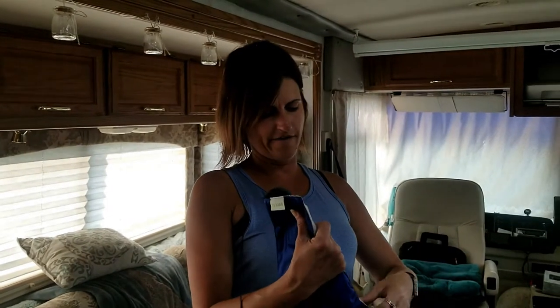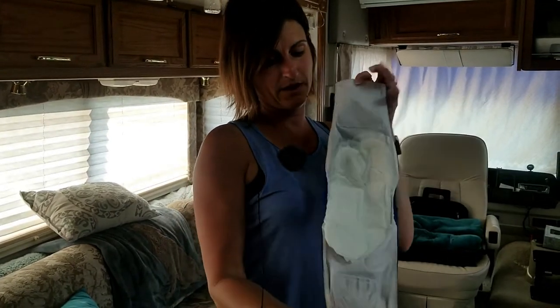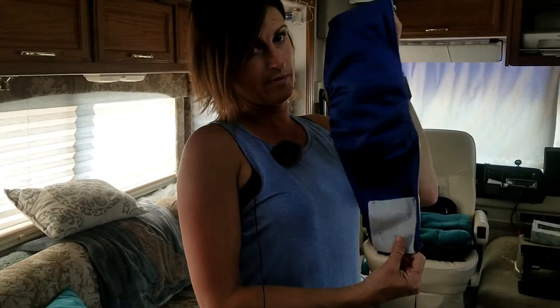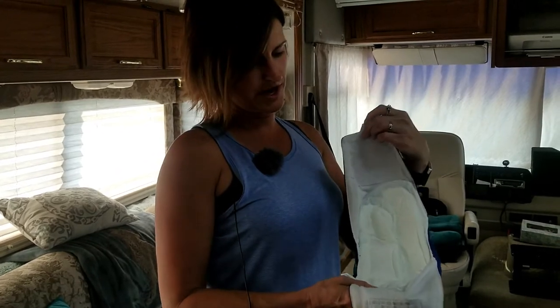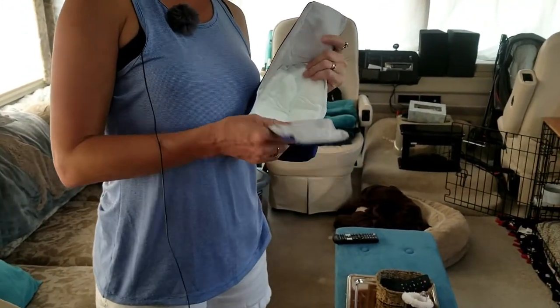We also have another dog who's smaller than Gizmo — our Chinese Crested. He has a little tiny waist. So this is his belly band, and as you can see, it's quite a bit smaller than Gizmo's. But same concept — you just lay one next to the other, overlap a little bit if you want to. Let's see if he'll model his.